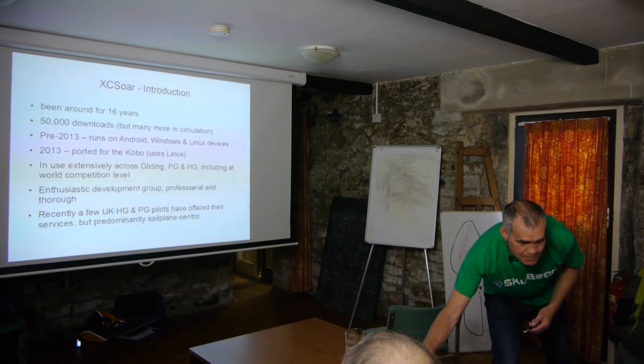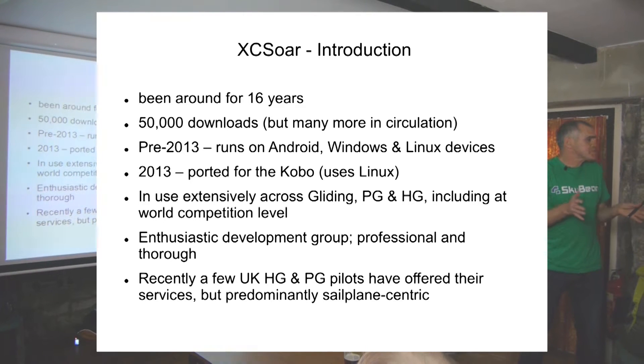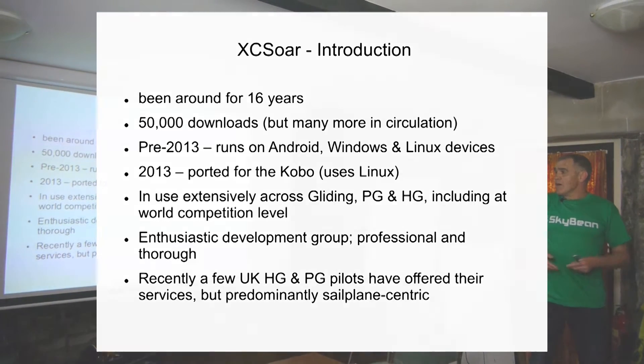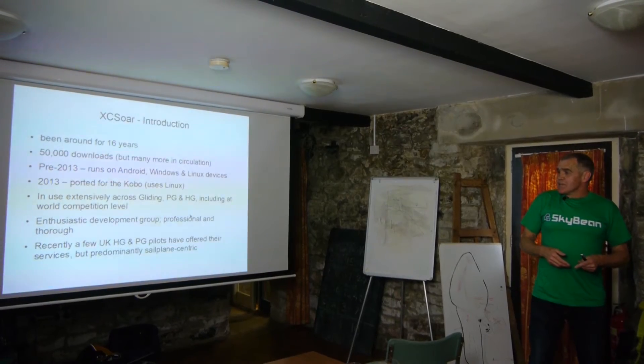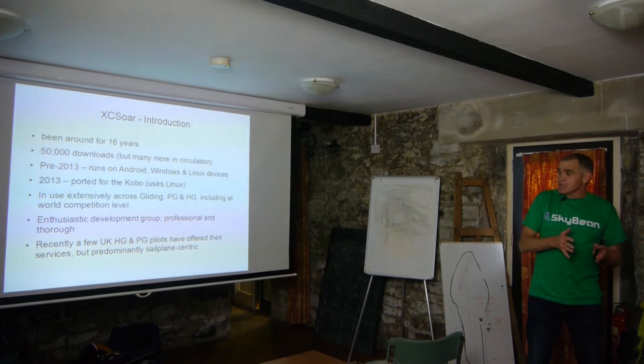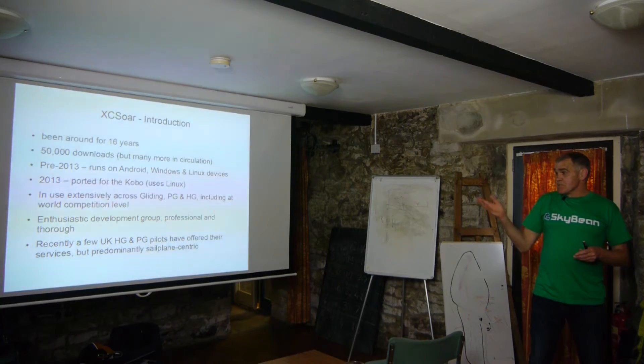Exisor has been around for 16 years. It started off as something quite commercial, but the original developer couldn't keep up. It got taken over as an open source project and it's really blossomed quite well — early on, but particularly in the last five years it's just accelerated, especially with a lot of the new devices we've got.